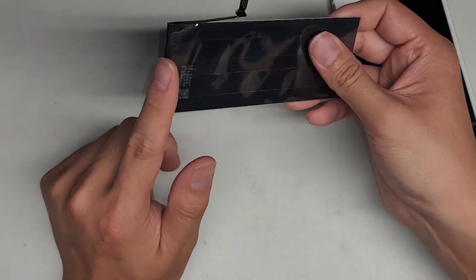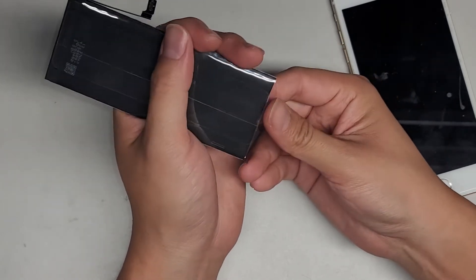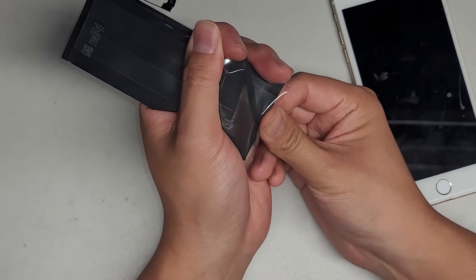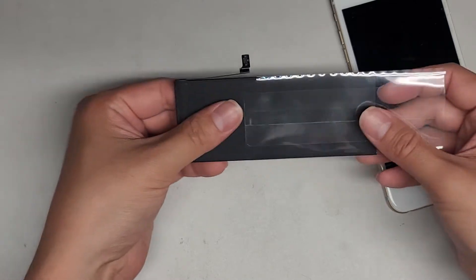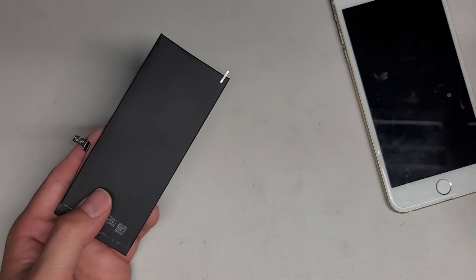The battery is gonna come with this plastic piece on it. We're gonna have to remove that, so just hold the plastic piece - don't squeeze on it - and then push on the top. Once you push on the top, you'll see it slides out slightly like that. You can go ahead and grab the battery lightly; you don't want to pinch the battery too hard, and then just slide that completely off.